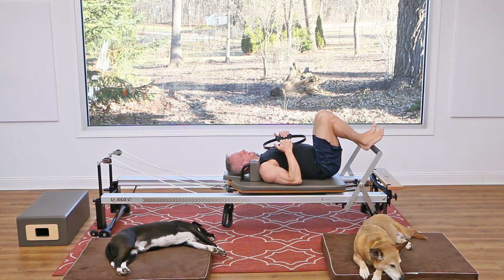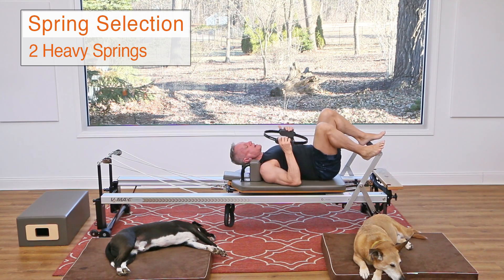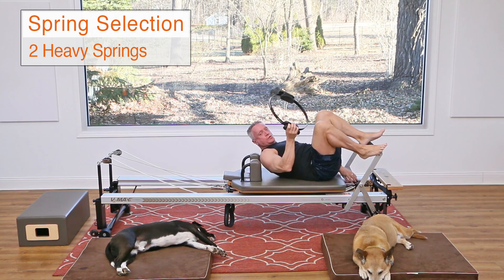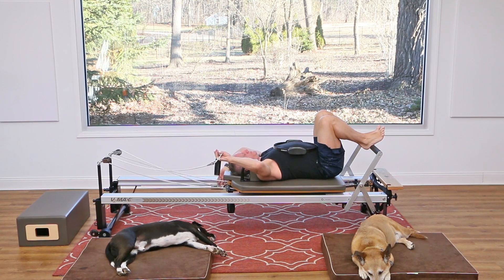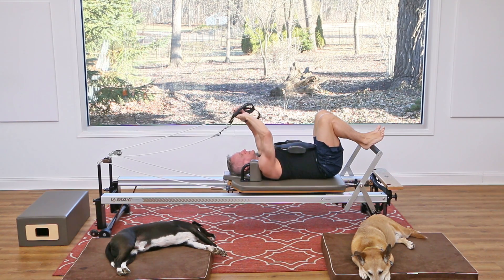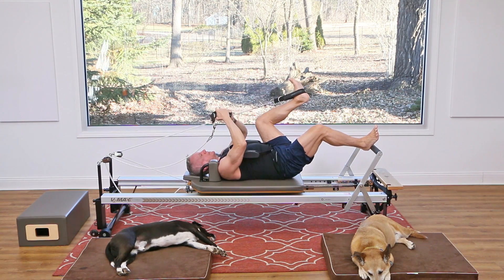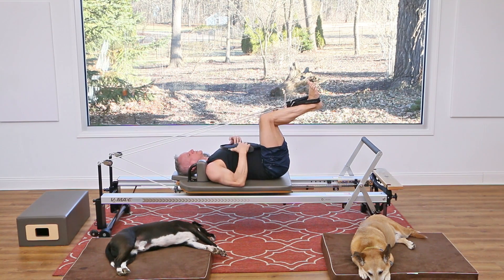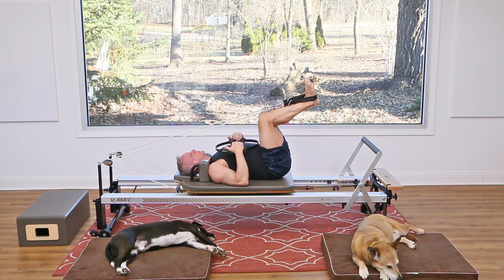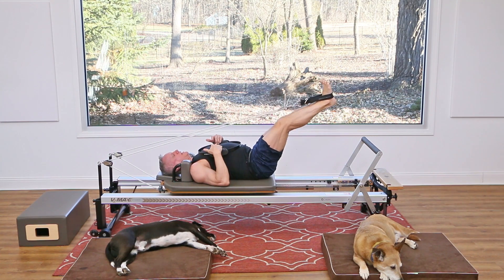Now from there I'm going to move into some strap work. I'm gonna go to two heavy springs — take the light one off. Take the straps and place them on my feet one at a time, and bring my legs into a tabletop position. You can just hold on to the circle and let it rest on your body.